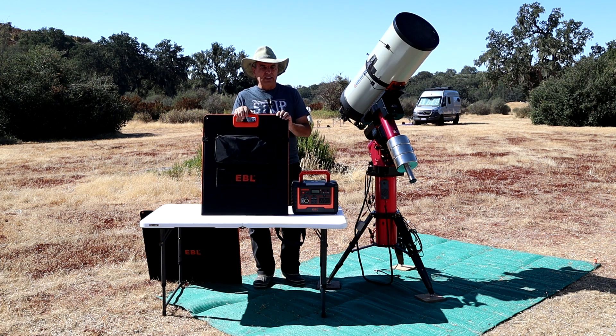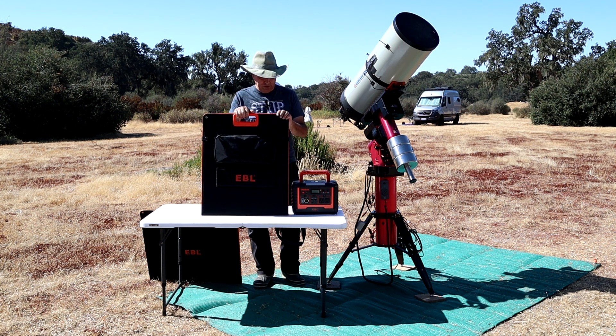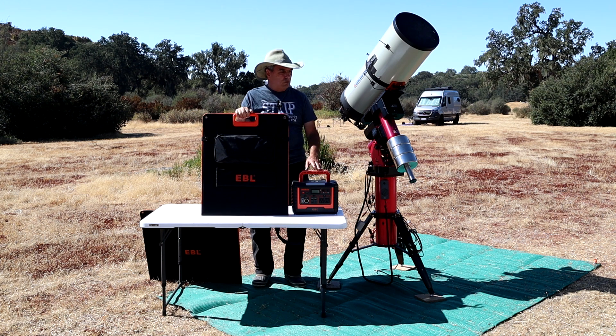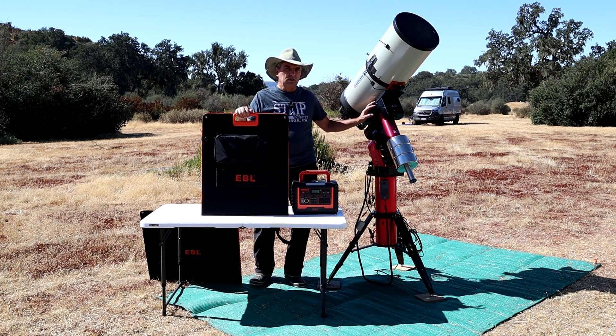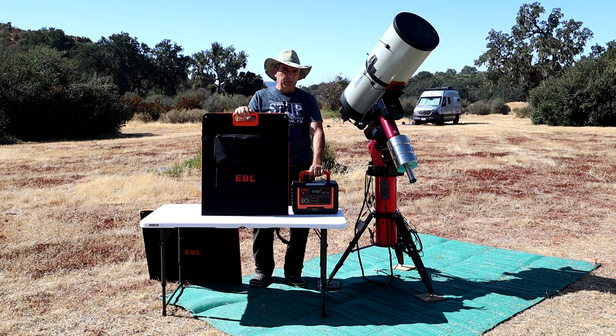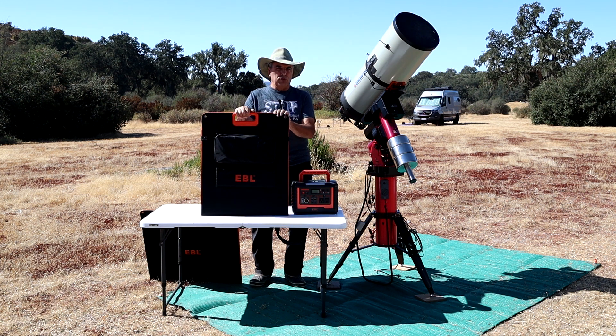A few months ago, EBL contacted me and asked if I'd be willing to test their 200-watt solar panel, which I have here. You may have seen my review last fall of the EBL 1000-watt-hour portable power station, which I sometimes use to power my astronomy gear when I'm out in the field away from AC power doing astrophotography. When you're away from home without AC power, how do you recharge these portable power stations? The answer is with these portable solar panels.